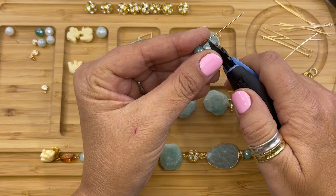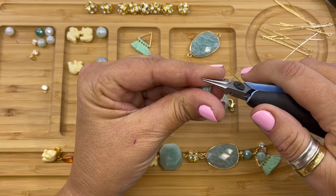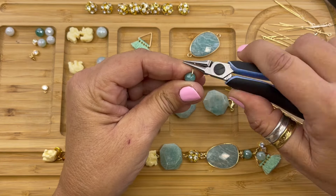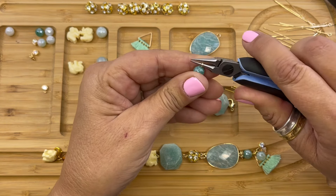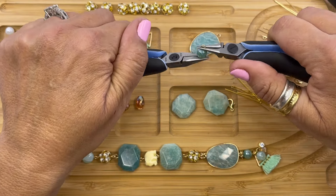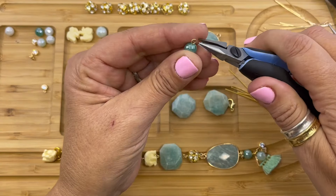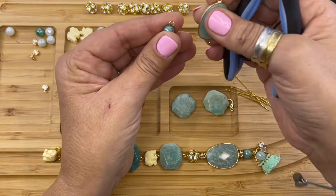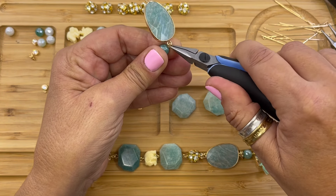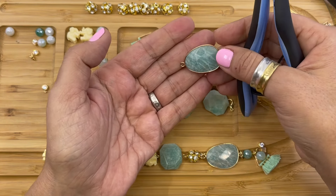We're going to get our wire cutters and trim the end. Our needle nose pliers go right to the end right there and we're going to form a simple loop. Make sure it's nice and straight. We are going to open this end and connect it to one side of the Brazilian faceted Amazonite connector.